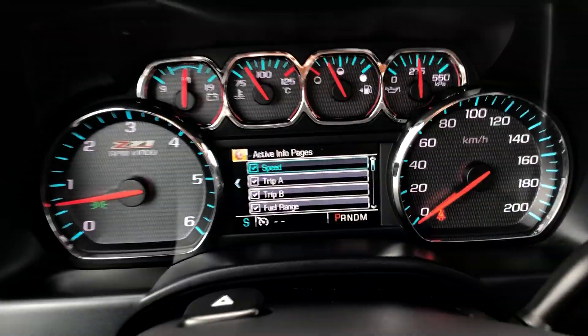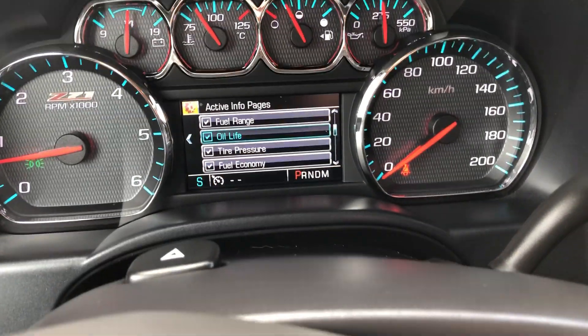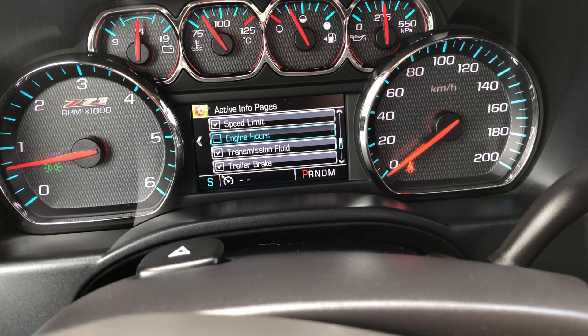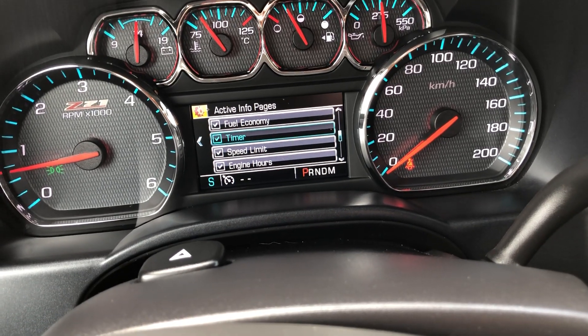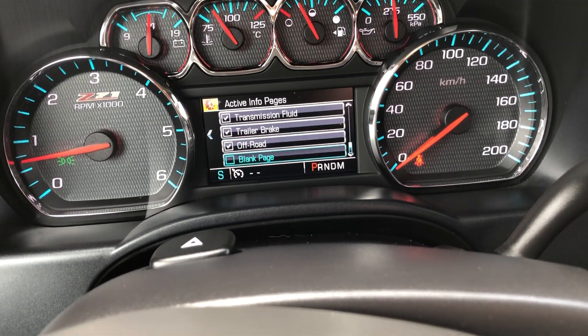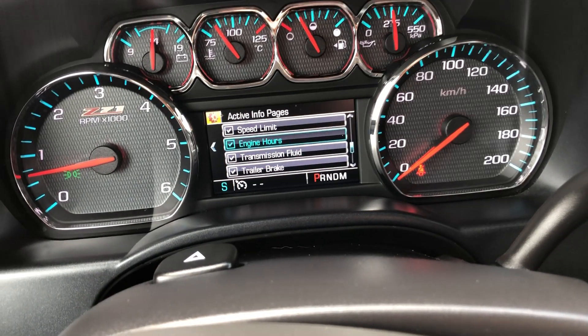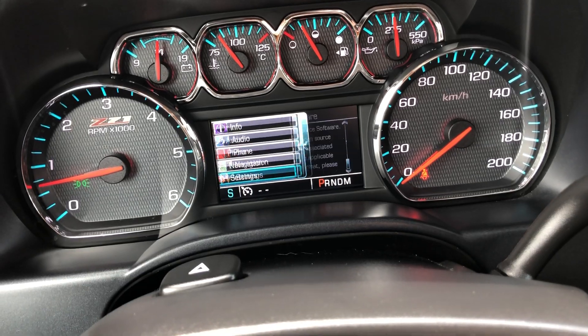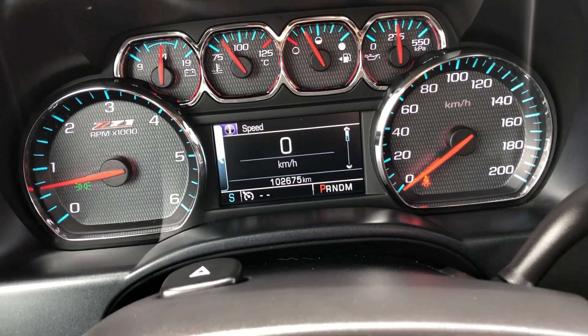You can adjust your info pages — this is everything that gets shown on that info page I was showing you. You can add things like engine hours or a timer, or delete things you don't want to see. That's pretty much all you get for settings in there, and then you've got your info page.